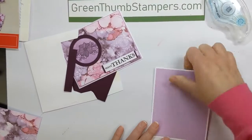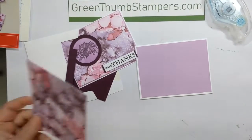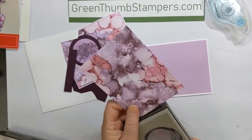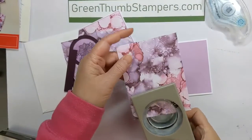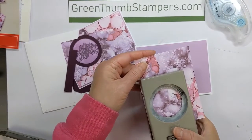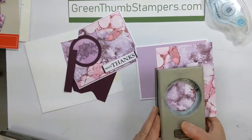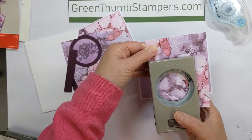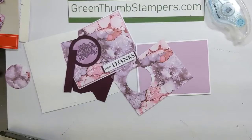Stick that one down. Then with this next piece, you're going to want to punch a hole out of a lot of it. I've got a two-inch circle punch — I'm going to insert it all the way, kind of lined up with the edge of the punch so I'm sure it's where I want it, and then punch that out.